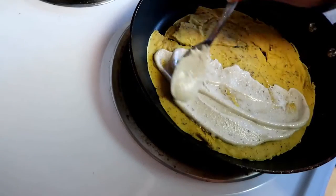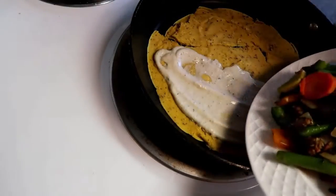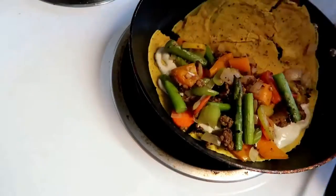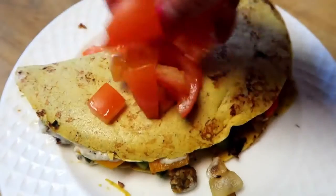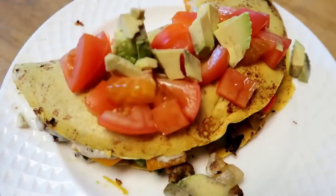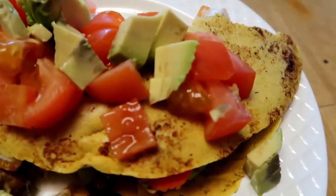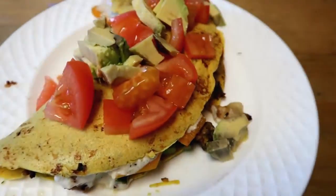I just topped it off with that sauce I had and then the veggies. I tried to flip it over — I know there's a crack right there, but I fixed it by turning it over to make it pretty. Then I just topped it off with some tomatoes and avocado, because I love avocado now — I used to hate avocado. And that is our chickpea omelette, our 'pata' based on chickpea in Tagalog.